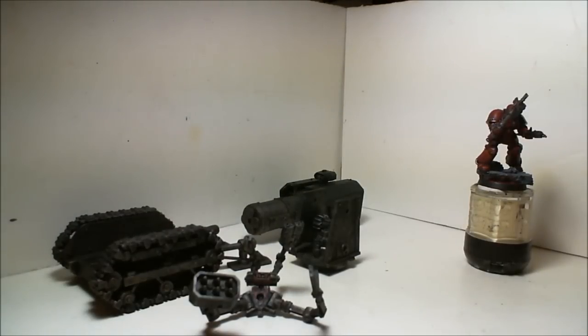The cannon on the GW website is really mostly metal anyway, so I'm going to be more or less following the painting on that.